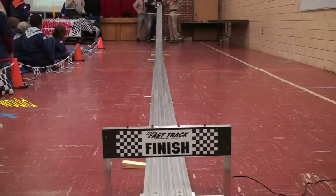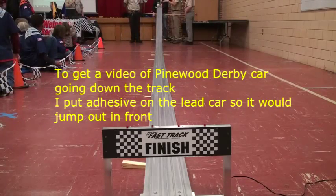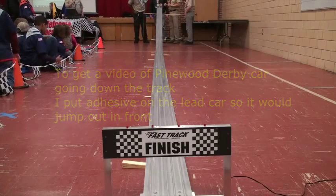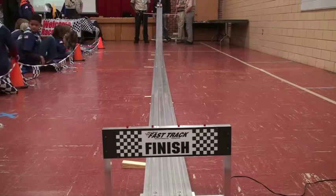We're going to videotape the run down the track. In order to have this video pan to take a picture of the car going, I put a little adhesive on the front of the pace car so it'll jump out of the block a little quicker.